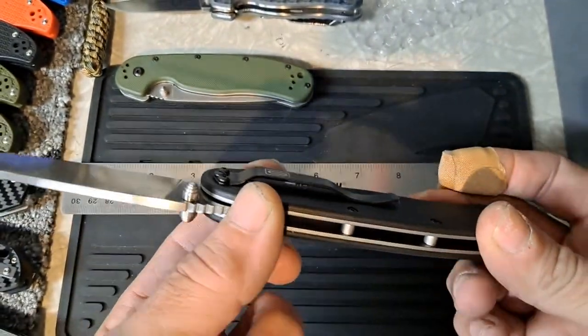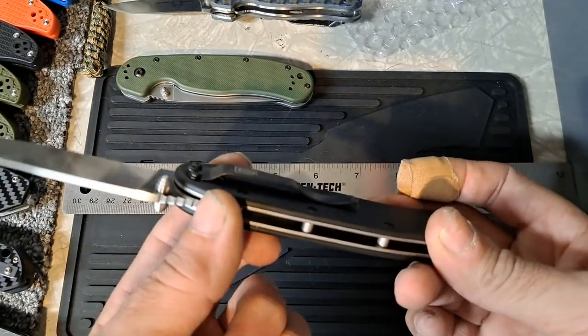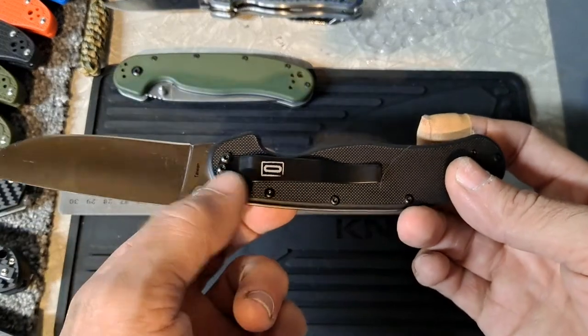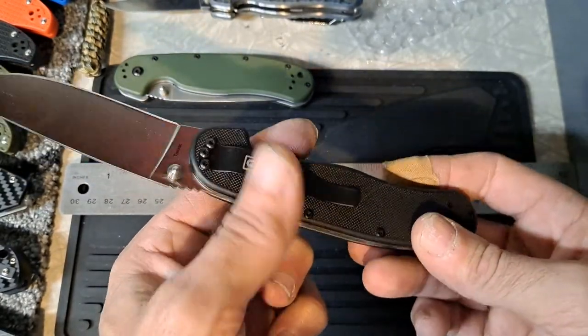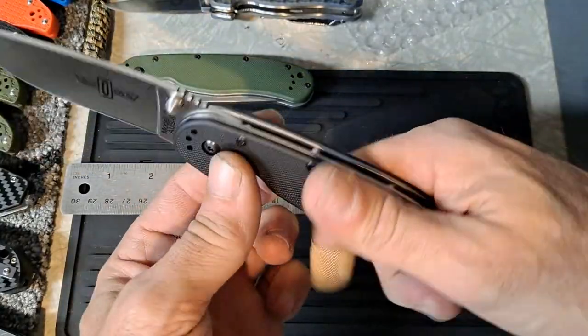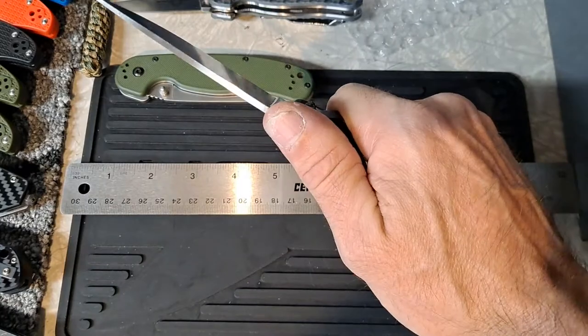It's got a quite deep-carry pocket clip. They give you a little something to grab onto hanging out of the pocket, but nothing too extreme — that's not bad at all. Just a little bit sticking up out of your pocket to grab onto. Got G10 handles. Feels really good.